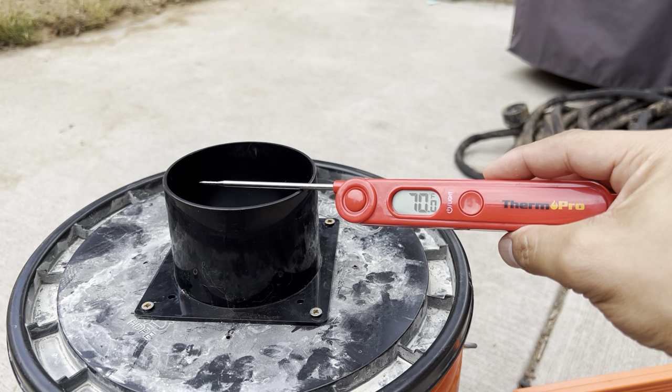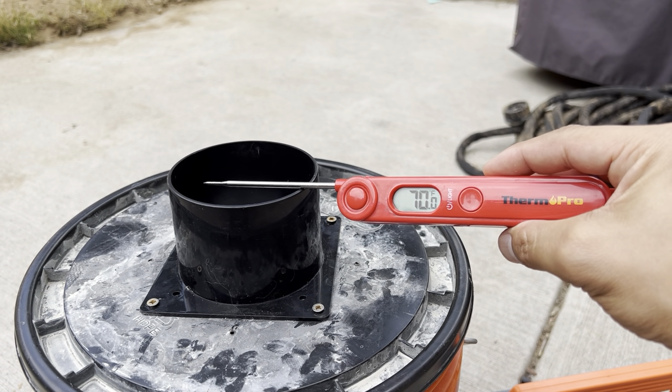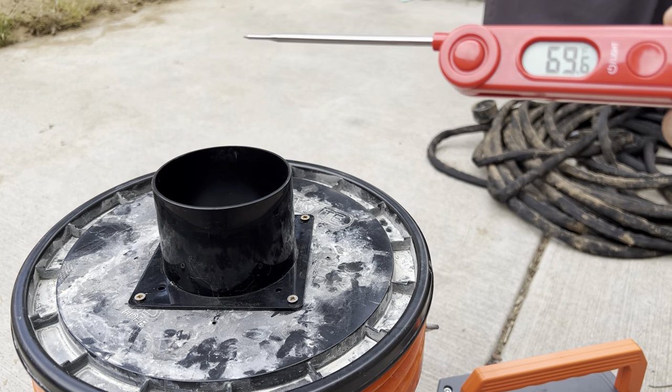It went from 93.7 down to 70.0 degrees — a 23.7 degree drop from this swamp cooler.